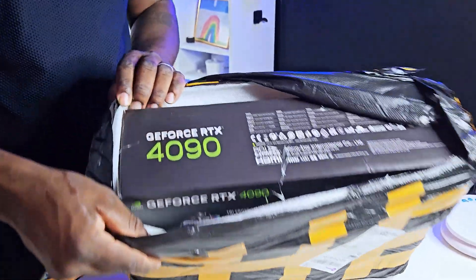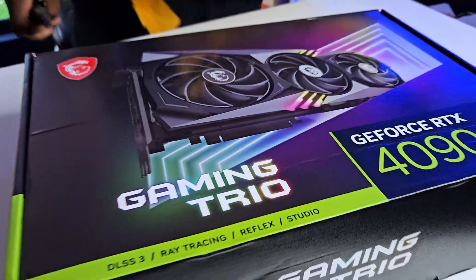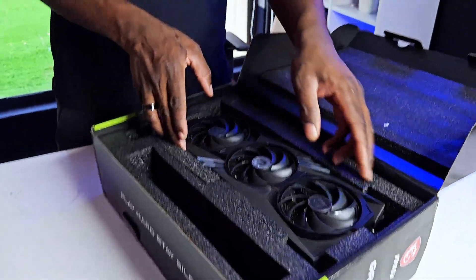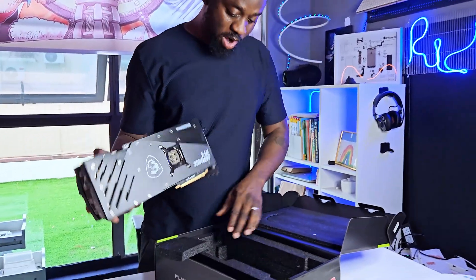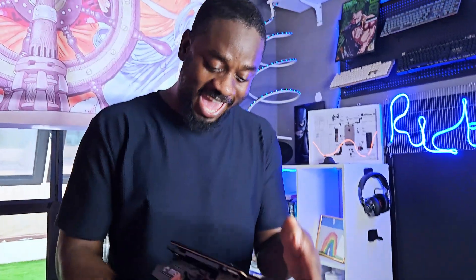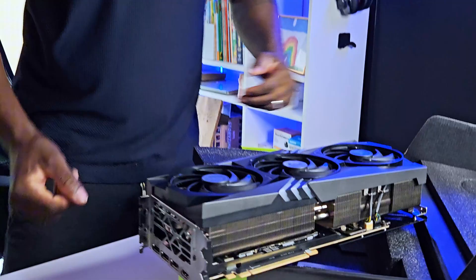Oh my god, look at this! This is something else. Look at this beast — wow, look at this, this is huge! This was actually a very good surprise that I received from my wife, but I was a little curious about the reason why this thing was actually 20 dollars.